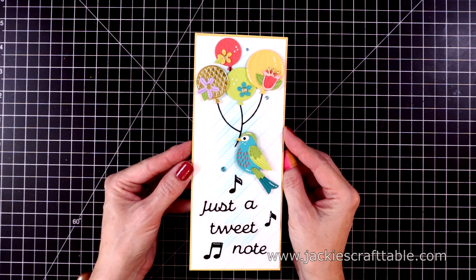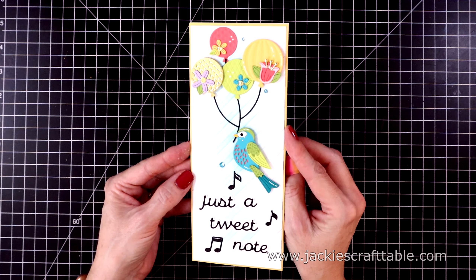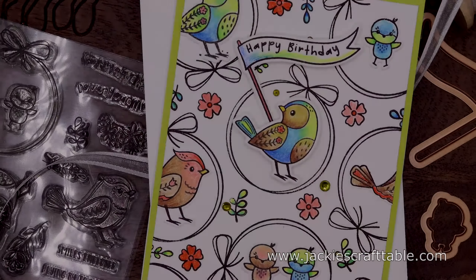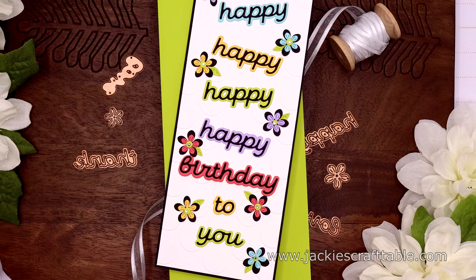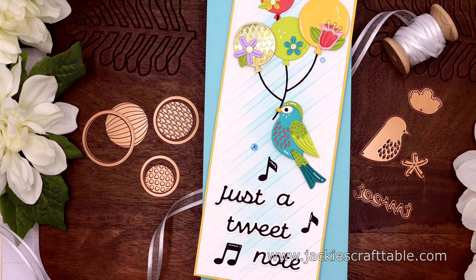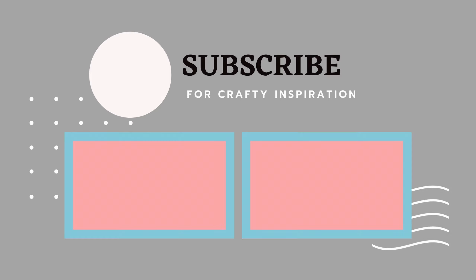Here is card number three. Thanks for joining me today, everyone. I hope you were inspired, and I hope this gave you some fun ideas of what you can do with your club kits if you're a subscriber. If not, I'll have the links to all of these club kits listed in the description box below. I'll be back really soon with another video. In the meantime, take care, be crafty, and have fun. Bye!